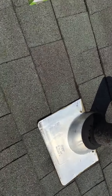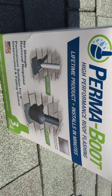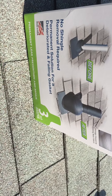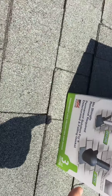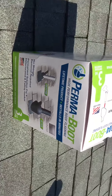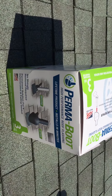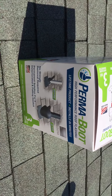So I found this solution at homedepot.com. It's called the Permaboot and you just slip it over the vent pipe, and it has like a little cap on top that locks it in place. If you live in an area that experiences a lot of heavy winds, you could also put on some roof adhesive to give it a better connection.